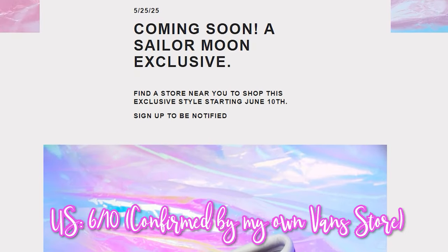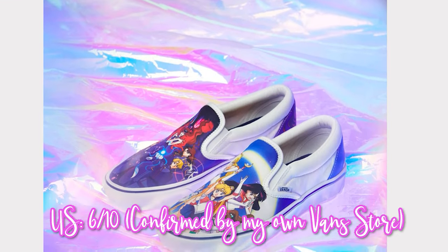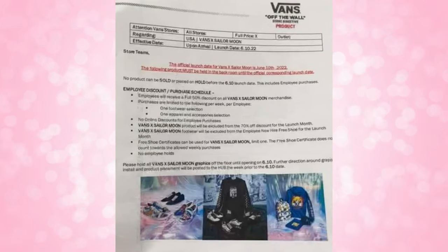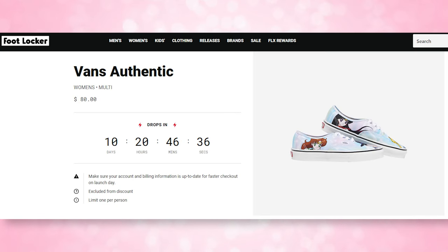Now let's talk about the U.S. I have three sources that told me June 10th is the date that U.S. stores will be releasing the Vans Sailor Moon collaboration. I also found a screenshot on Reddit which confirms the June 10th date. However, maybe Vans would push that back — anything could happen when it comes to a collaboration release. I also know that they will be released at Vans, Foot Locker, and Journeys. I know they will be online at Vans and Foot Locker. Foot Locker already has two of them listed on the site with a countdown that confirms the date.